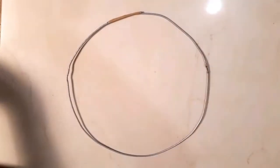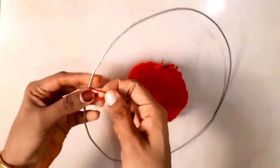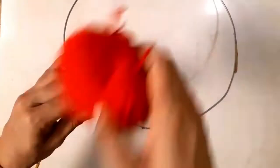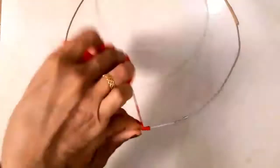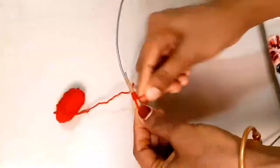Now I'm going to take a look at it. We put two pieces here and put it tight. Now I'm going to cut it on the other side. I'm going to cut this one. Now I'm going to cut it in the middle.